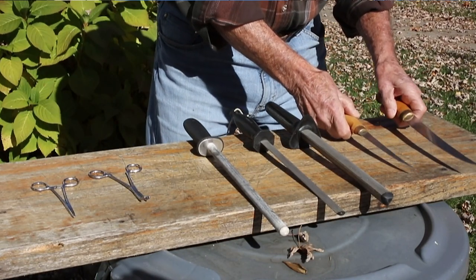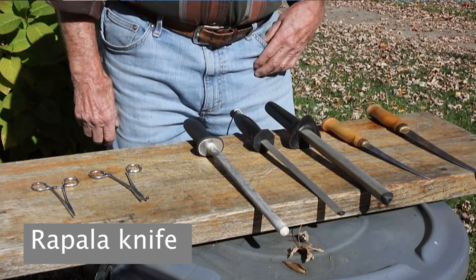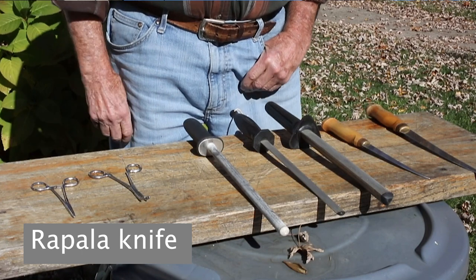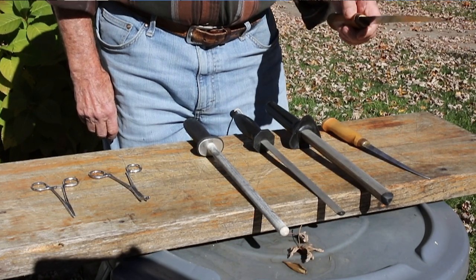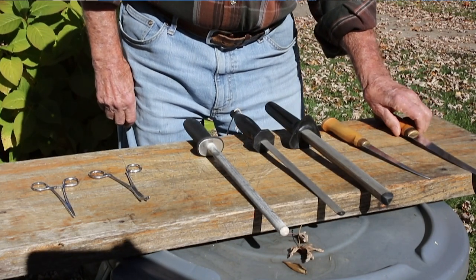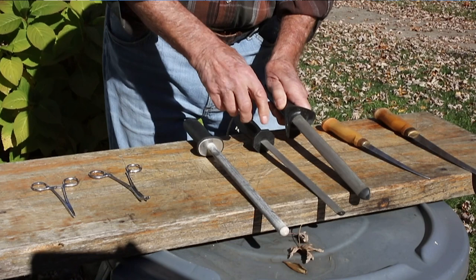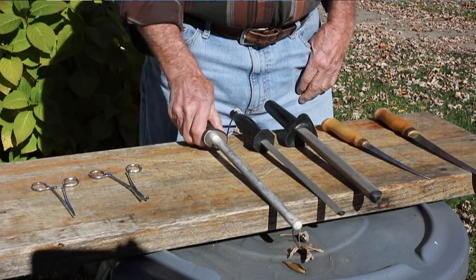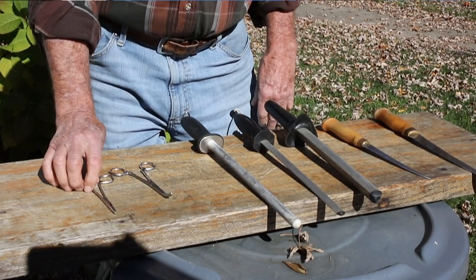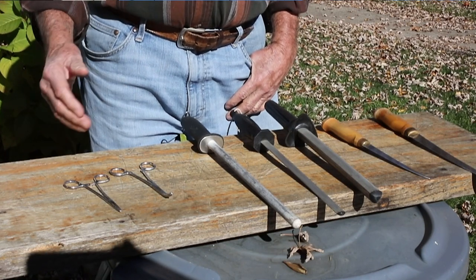Now let's go over my equipment. These are a six inch and a nine inch Rapala knife — very inexpensive, great steel, and once you get an edge on them, they're very easy to maintain. I've had this nine inch knife for over 30 years. I sharpen them with diamond rods — three grit diamond — and finish with a porcelain rod. These are the forceps you'll need to take the bones out. I'll show you how to remove bones on one fillet with forceps, and on the other I'll show you how to debone it just with your knife.